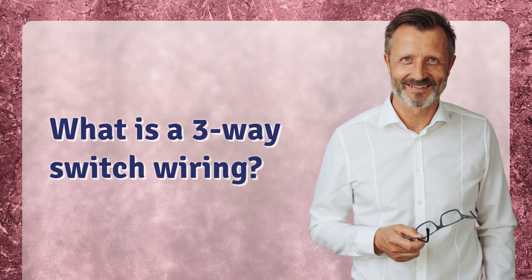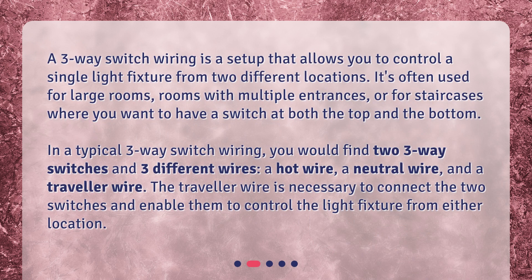What is a three-way switch wiring? A three-way switch wiring is a setup that allows you to control a single light fixture from two different locations. It's often used for large rooms, rooms with multiple entrances, or for staircases where you want to have a switch at both the top and the bottom.